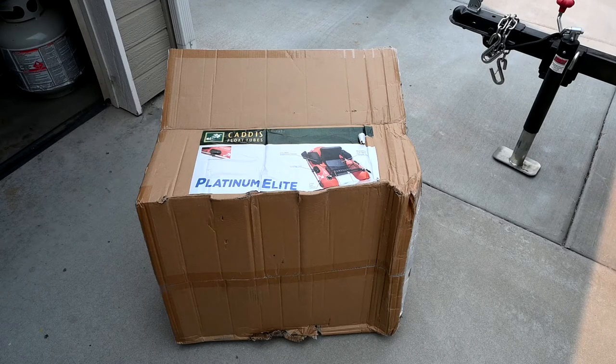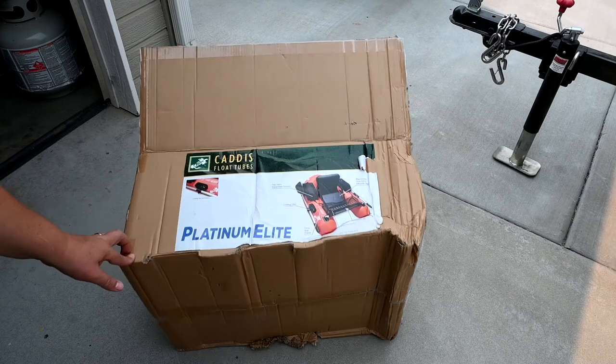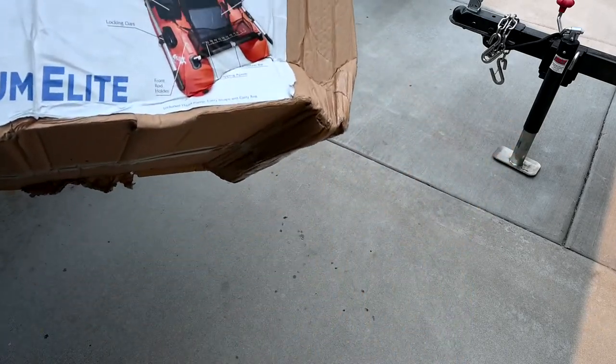I'm going to give everybody a review on this. This is the Caddis float tube, the Platinum Elite. It has the oars and has a little stabilizer bar you can use. I'm only reviewing this because I couldn't find the information on it honestly.